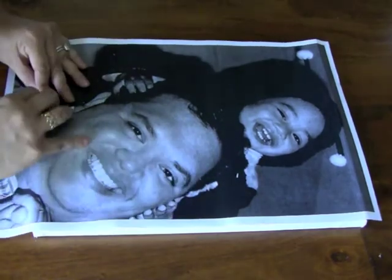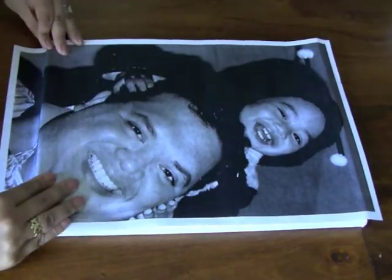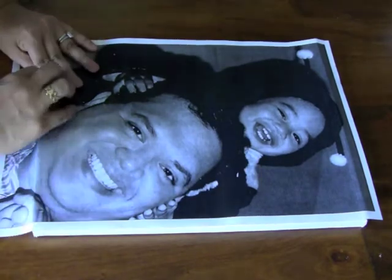Again, the image will transfer in reverse. So here I'm just creasing it so that I know where to put it when it's time to put it down with the gel medium.